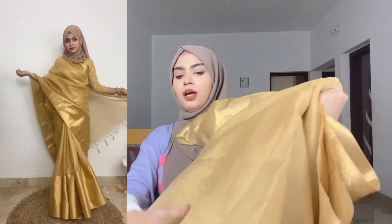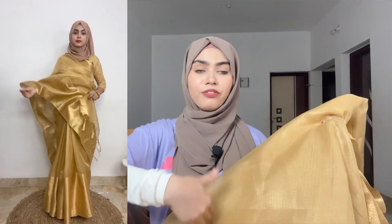Before wearing it I thought it looked like a big t-shirt, but after wearing it, it feels very good. It will match any skin tone and even helps lighten up your skin tone. I love this. The only problem is after washing it, I guess it will get a little wet and stiff. But if you press it with a straightener, it will look good.